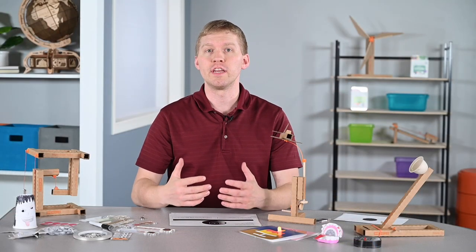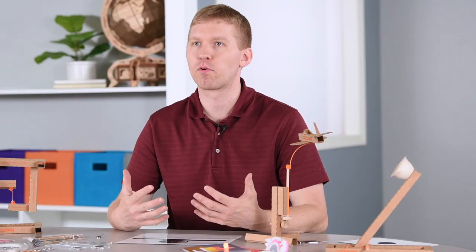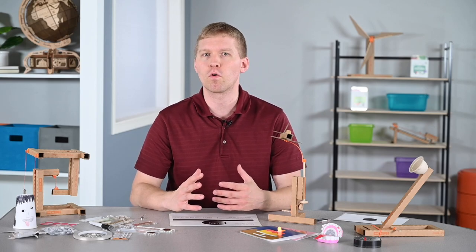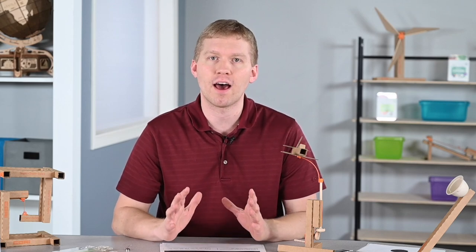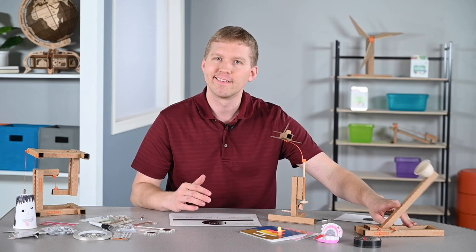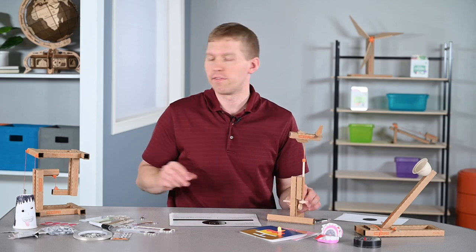Speaking of renewable resources, you can even create engaging projects out of cardboard. We sell kits with templates and perforated pieces of cardboard, but you can certainly find recycled boxes from the mail or school supplies. You can even check with your maintenance staff. There are a lot of great ideas you can create, whether you're making a catapult, a flying automata, or even a simple machine.